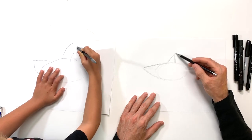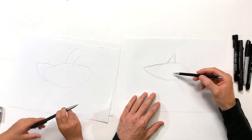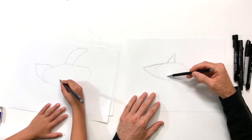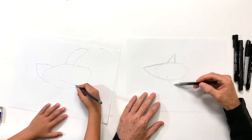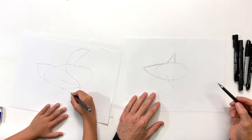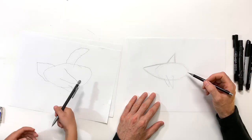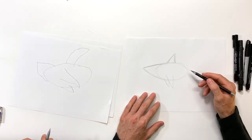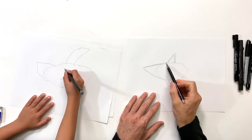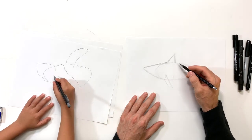It probably should be pointy but it doesn't have to be — you can do whatever you want. Once we have that, we're gonna shoot straight down and do another triangle coming off just above the bottom of the belly — that is gonna be his pectoral fin. We're gonna have another one kind of poking out from behind his body right there. You know, that's what drawing's all about — have fun with it. You don't have to do exactly what I'm telling you, but if you want to, great. If you feel like there's something cool you want to try, go for it.